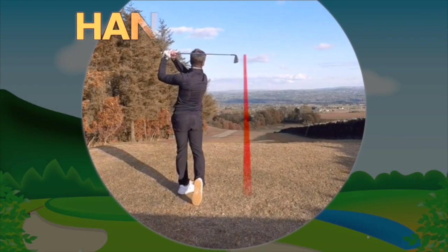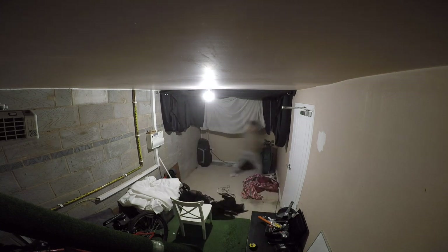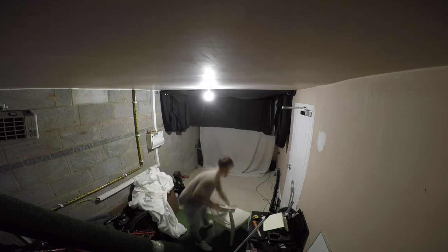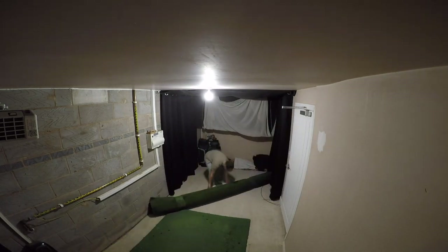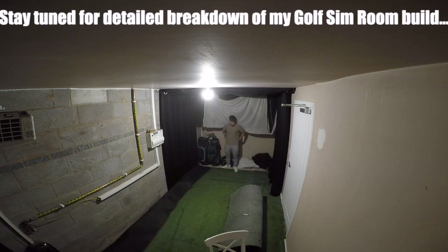We've made it! I've finally got my new golf simulator room built and ready to go. Hello everybody and welcome back to the Handicap Golf YouTube channel. It's been a while since I've posted any videos — it's been quite a busy time in my household over the last couple of months. But I finally moved into a new house and my project of building a golf simulator room in the garage is finally complete. As you can see from this little time lapse, this was me building the golf simulator room the other day.